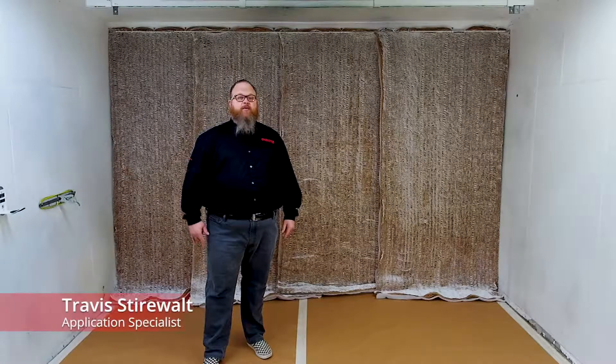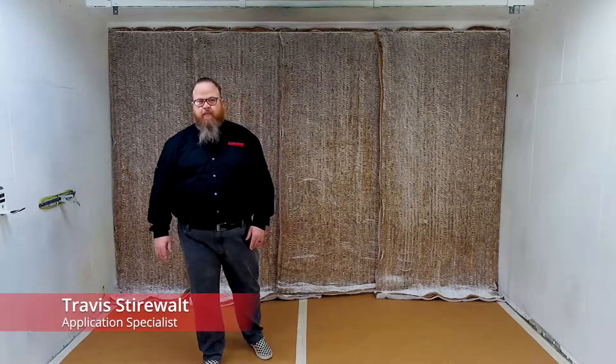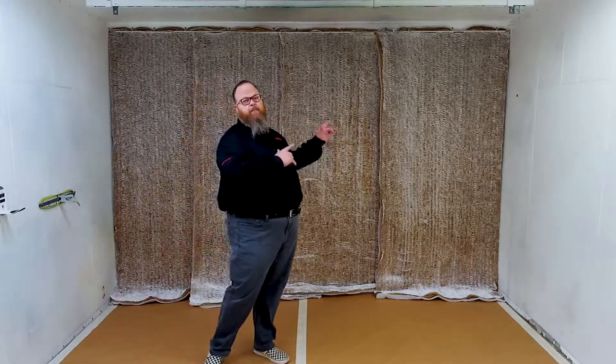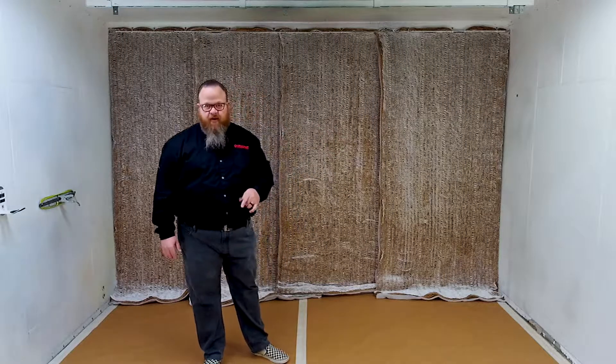Hey there, it's Travis Stairwalt. Welcome to another edition of AirPower Live. Today we are talking about installing paper filters. You heard me right, paper filters.